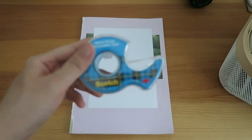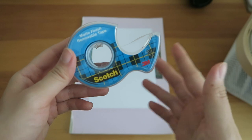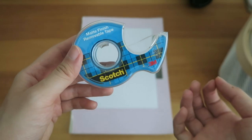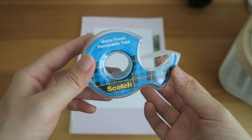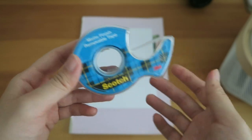For the scotch tape, I use this matte finish removable tape. Sometimes it does peel off some of the paper but most of the time it works. I'm not sure what other people use for their scotch tape but this is what I use.